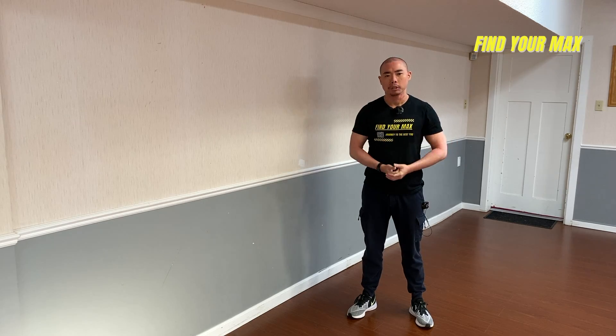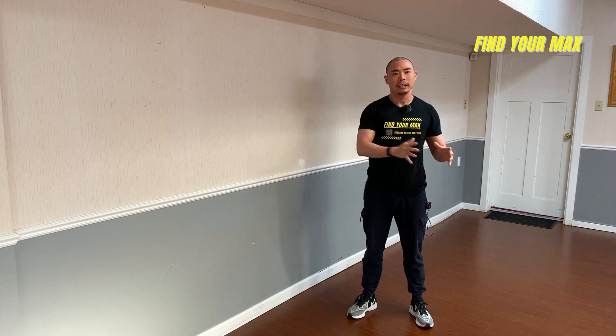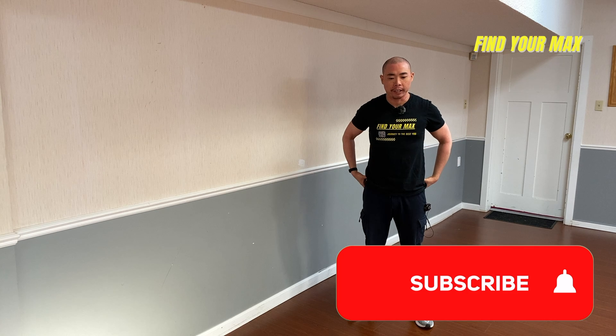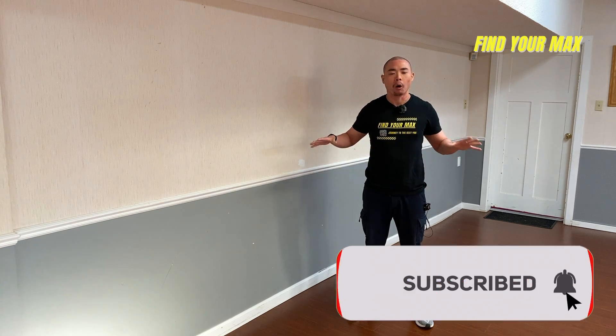With those two points in mind — hand positioning and keeping your core and glutes tight — we can apply these to any of the push-up progressions I'm about to show you. Now, to do a wall push-up, let's apply everything about hand positioning and making sure our core and glutes are tight throughout all the exercises.